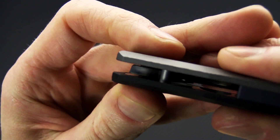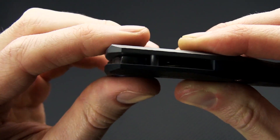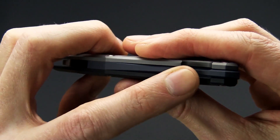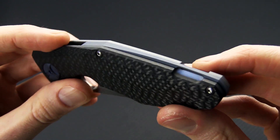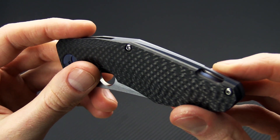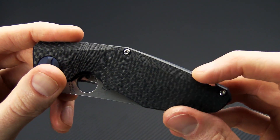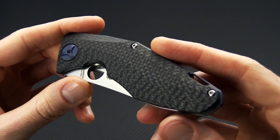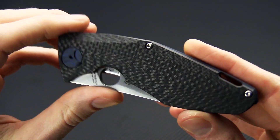Take a look inside here — nice robust phosphor bronze washers in there. You've got a titanium backspacer that is blasted and blue anodized, and an inline lanyard hole at the back for lanyard attachment. We've got a matching titanium custom pivot.